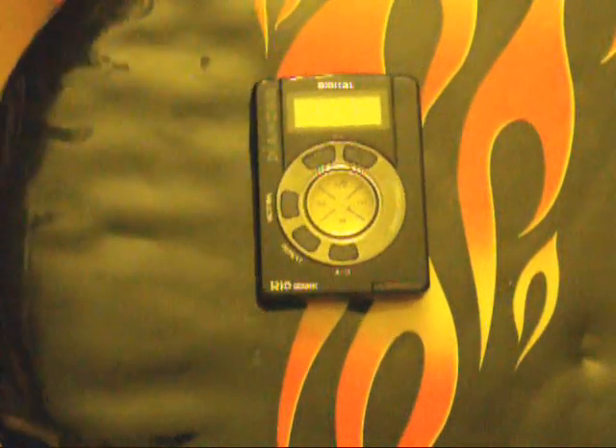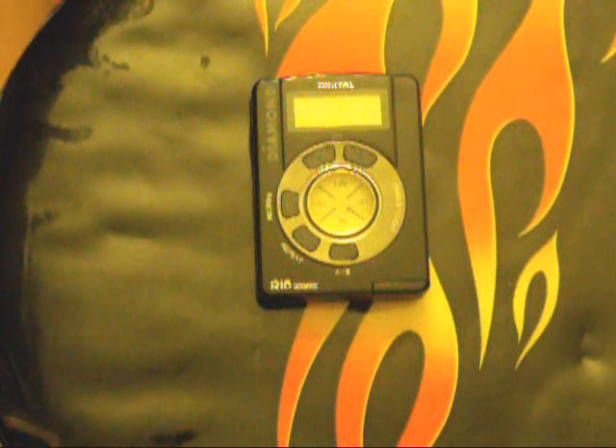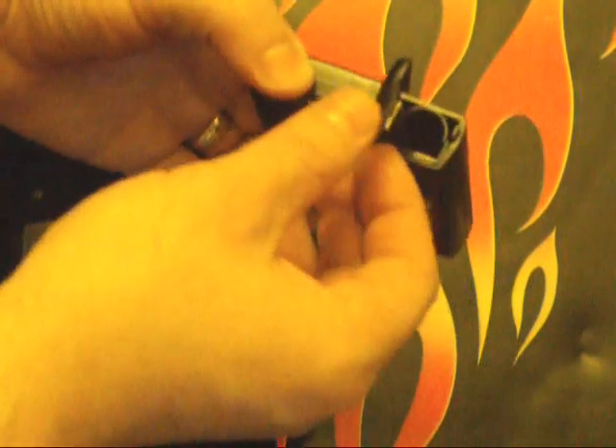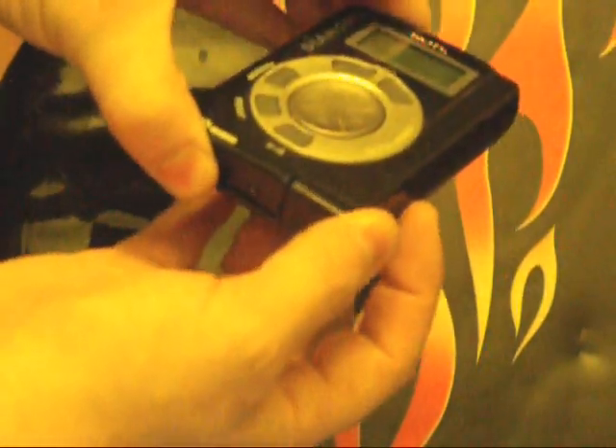So I bought this. Some of you probably remember it, some probably don't — mind you, this was about 12 years ago. It is the Rio, made by Diamond. They call it the Rio PMP300. It ran on one AA battery, which went right here. The battery compartment is all corroded and rusted, but it still works — it definitely still works.